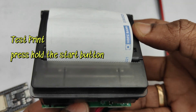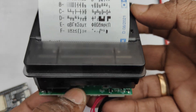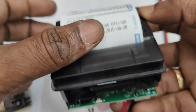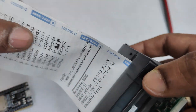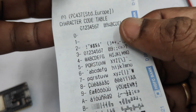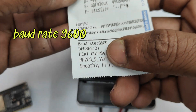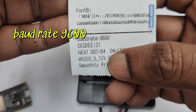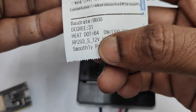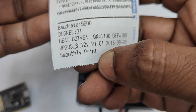To print the test page, press and hold the reset-type button. The test page prints showing the fonts supported by this printer, and at the bottom you can see the baud rate, which is 9600. The baud rate of the R203 cannot be changed — only in Bluetooth versions can you change the baud rate; in the R203 it is fixed at 9600.